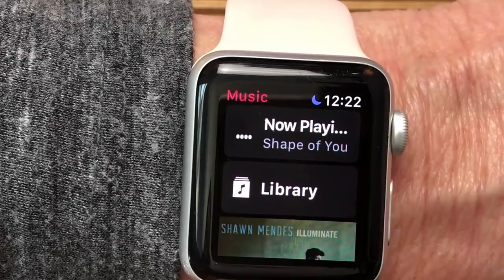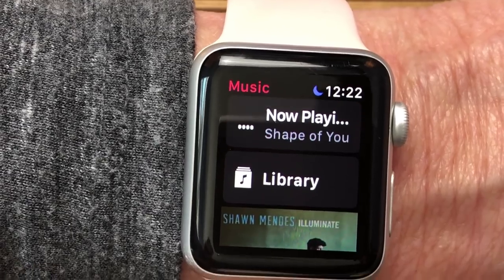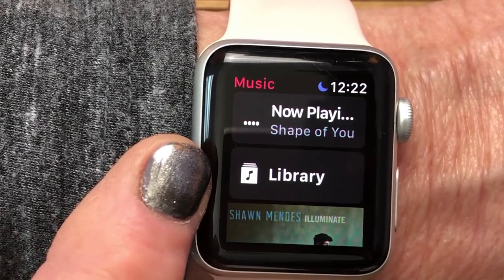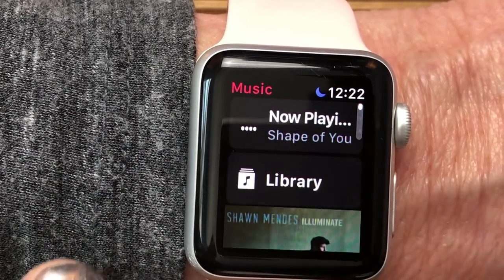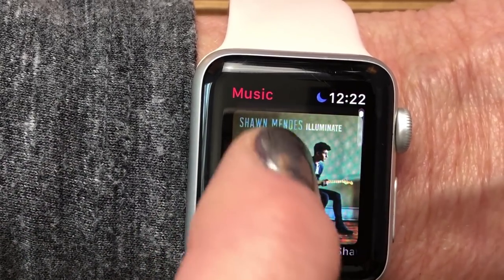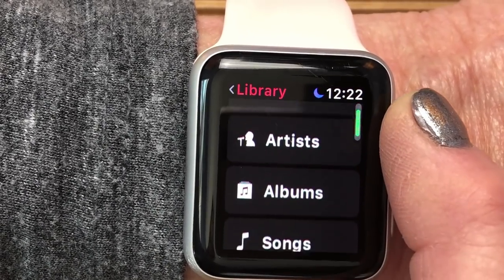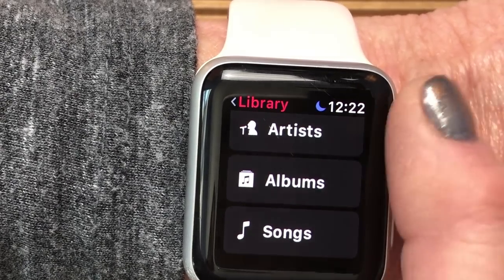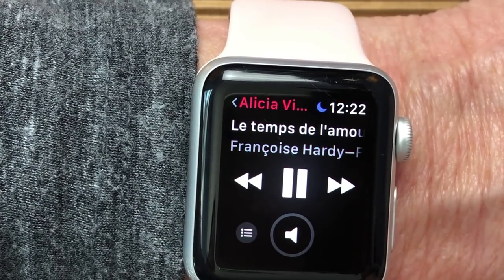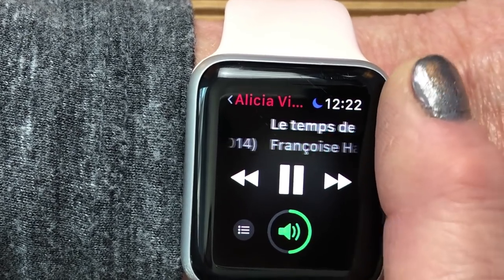I'm going to take us back to the main screen. Your screen might look a little different depending on what you've been last doing or whether you're an Apple Music subscriber. Scroll to the top and you might see Now Playing or Shuffle. Then you'll see the Library. Inside Library you have Playlists, Artists, Albums, and Songs — you can use the Digital Crown to scroll. If I go into a playlist, I can find a playlist and it's going to start playing on whatever device we have set up.